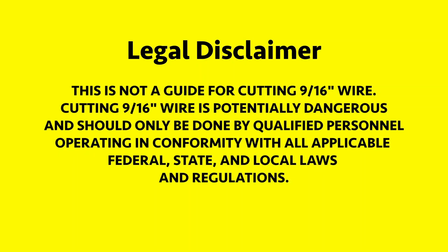This is not a guide to the cutting of 9/16ths wire. Cutting 9/16ths wire is potentially dangerous and should only be done by qualified personnel operating in conformity with all applicable federal, state, and local laws and regulations.